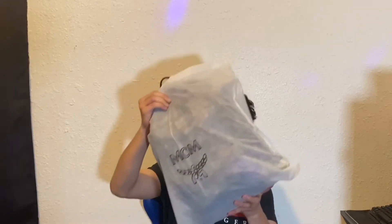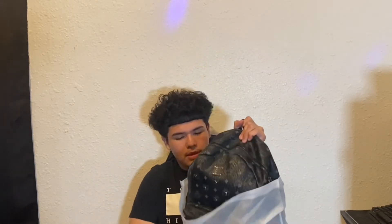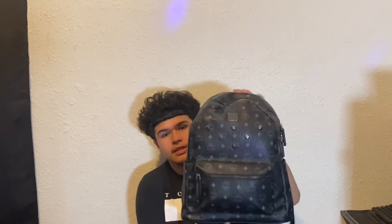This is what the bag came inside — so it's a bag in a bag. As our first look, this is what it looks like. I did get the black MCM backpack and it is the medium, not the large. I got the medium because the large would be too big on my back, and I didn't want the small one because it'd look too small, so the medium is the perfect one.